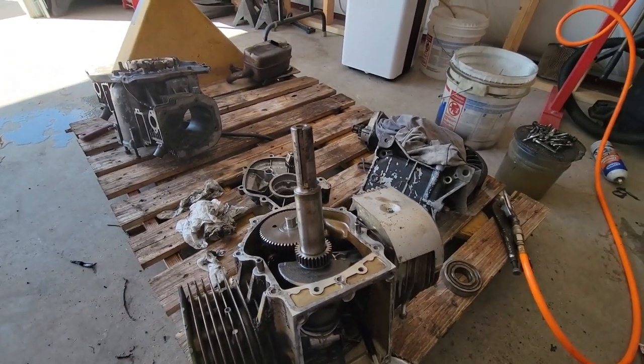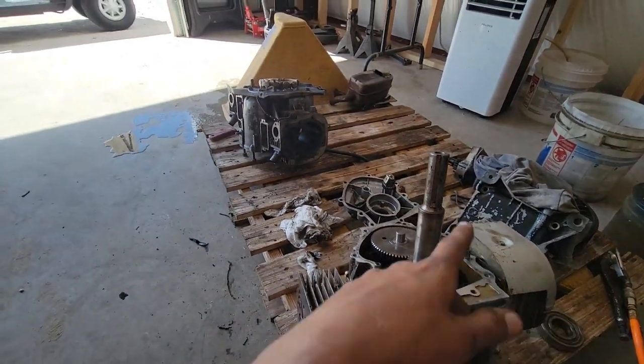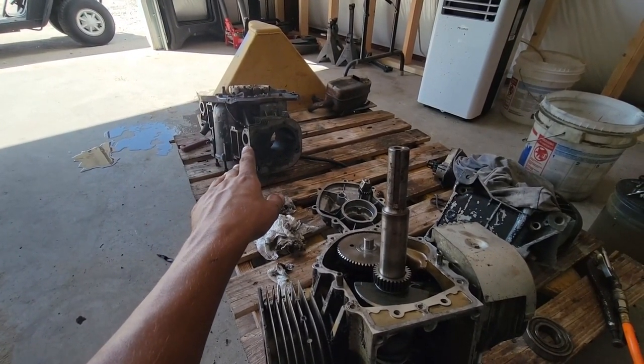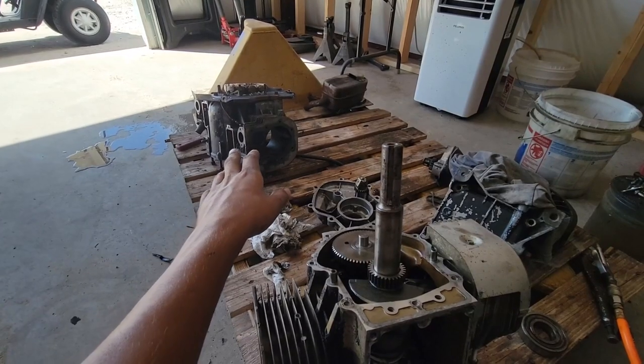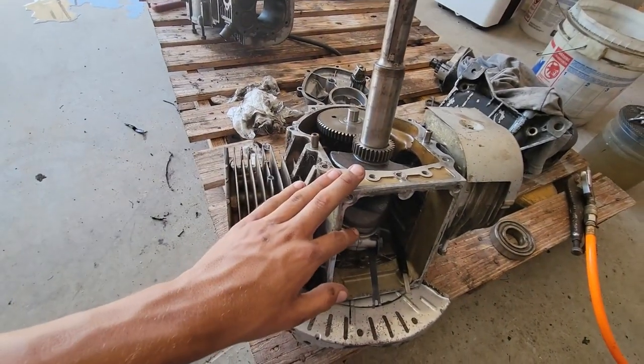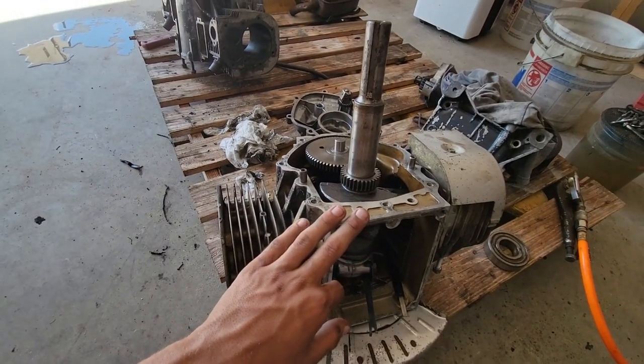I got most of the parts pretty well cleaned. That's just the extra block - that's the block where the old horizontal shaft engine came from, and that's the actual style I'm going to be building here. So this was a vertical shaft before and now it's going to be a horizontal.